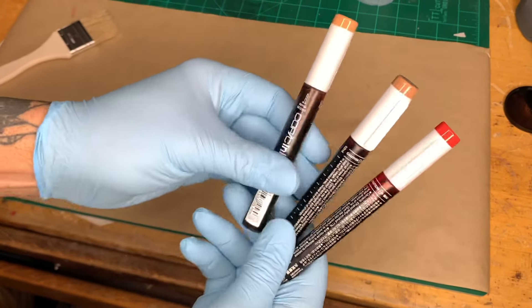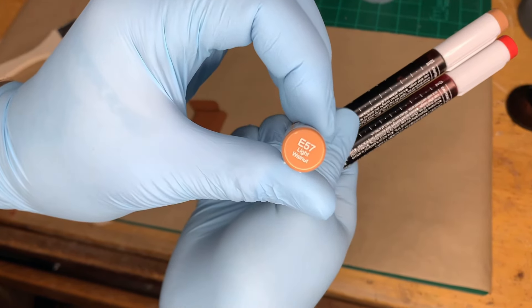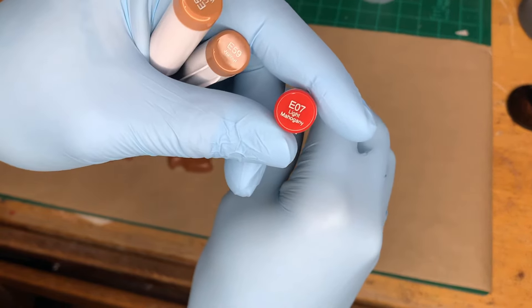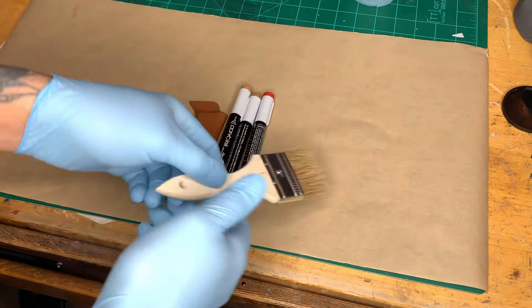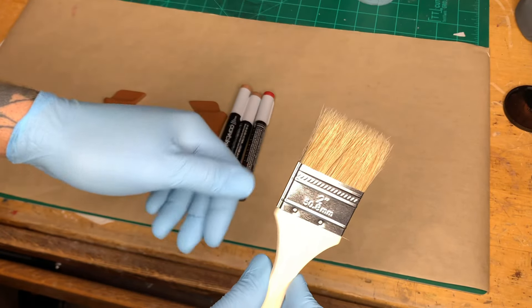For this next part we're going to grab our Copic inks — this is where the magic happens. We have three colors: light walnut E57, walnut E59, and light mahogany E07. You're also going to want to grab yourself one of these crappy dollar store paint brushes, and gloves for good measure.